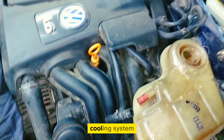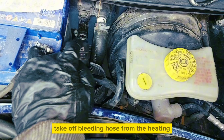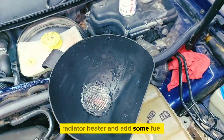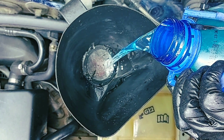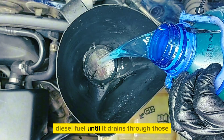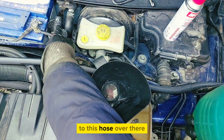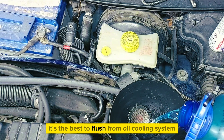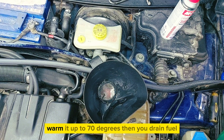To clean all this mess from the cooling system, I usually use diesel fuel. Take off the bleed hose from the heater radiator and add some fresh diesel fuel inside until it drains through this hose over there. It's the best flush for an oil-contaminated system. After that, start the engine and warm it up to 70 degrees, then drain the fuel.